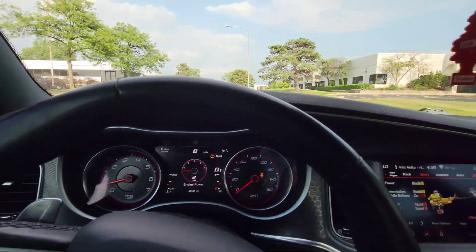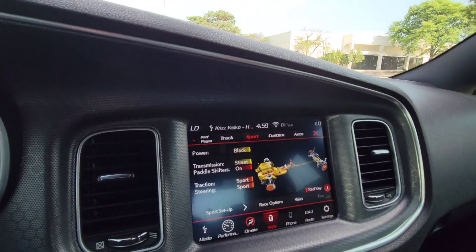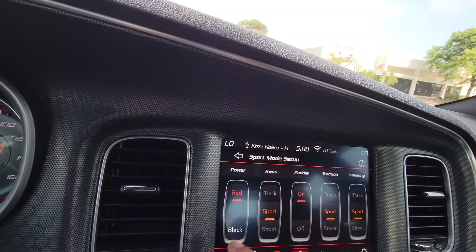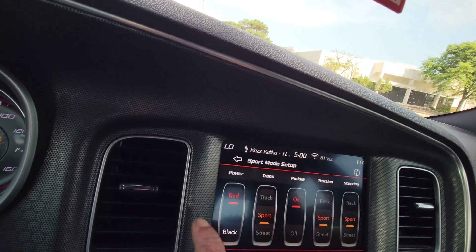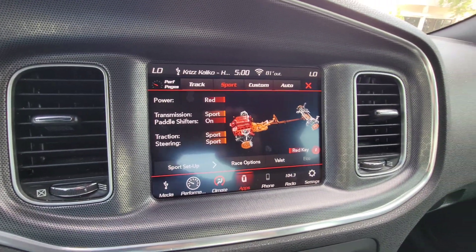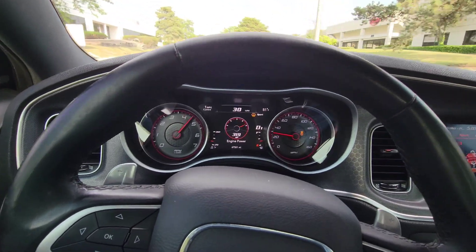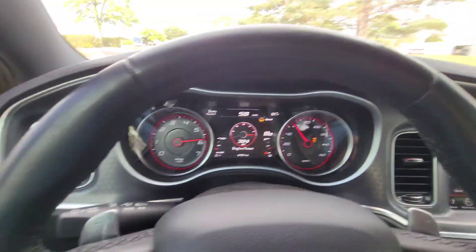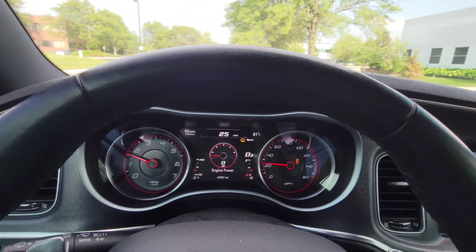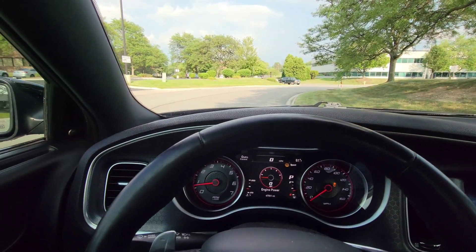Let's put it back in the red key. I do have the red key right here. Now everything is worth it. Check this out. The cool thing with the red key is when you get in, it tells you that you have the red key. We're just gonna drive.